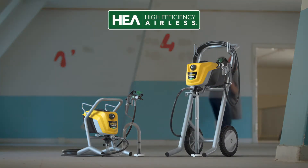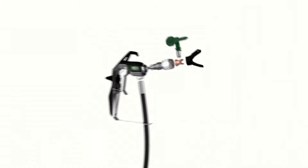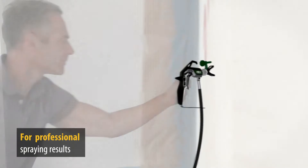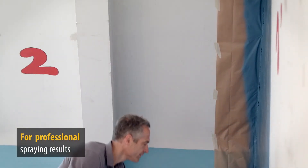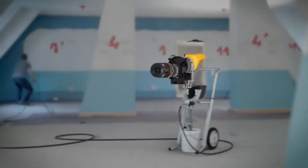ControlPro 250M and 350M from Wagner — next generation airless sprayers with high efficiency airless technology. High efficiency airless features innovative nozzle technology combined with a highly efficient but lower pressure pump.